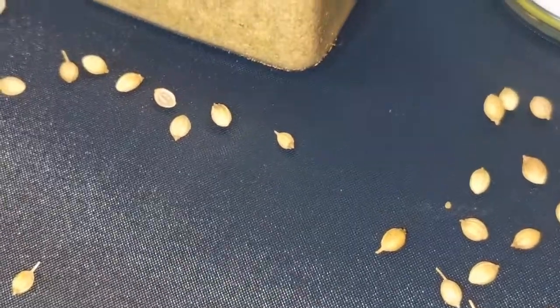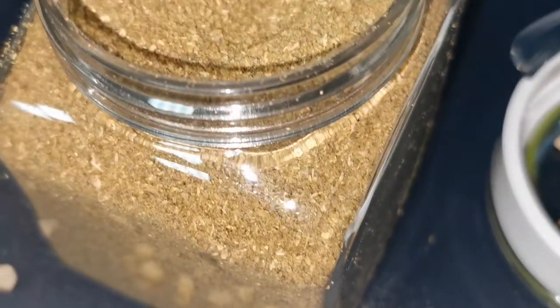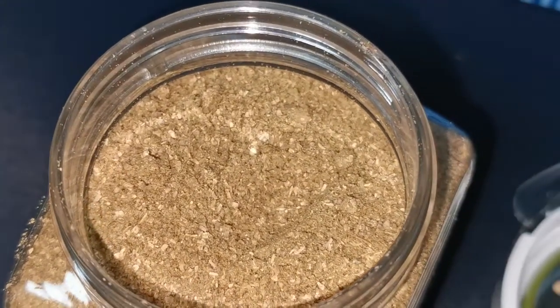Today I have prepared coriander powder. It is super easy — it is not a rocket science and it doesn't take much time to prepare at home. Come, let's go for the recipe very quickly.